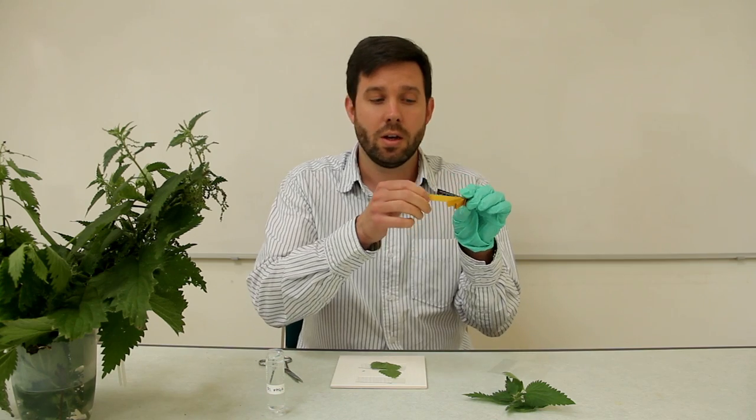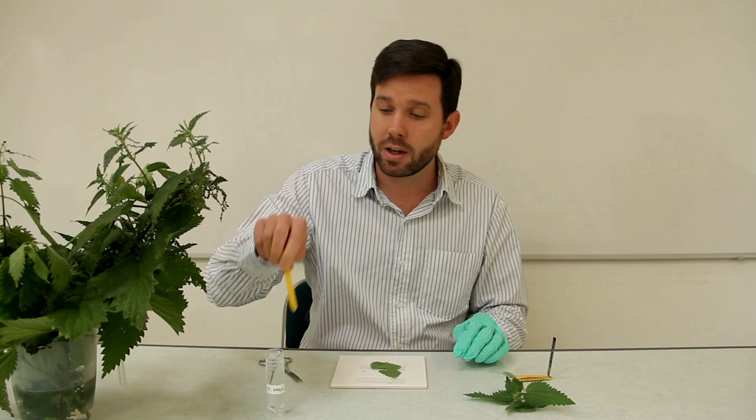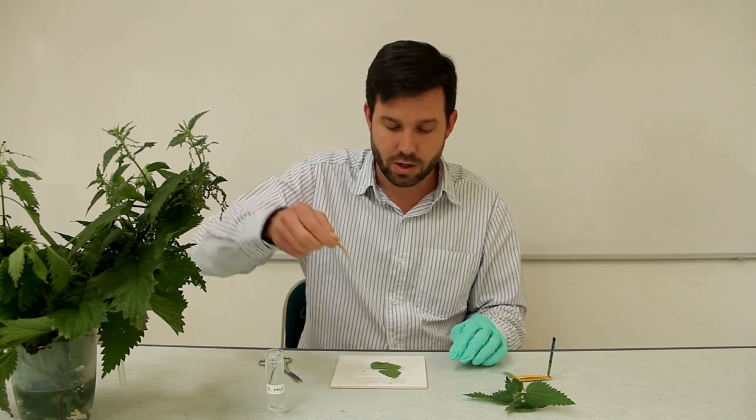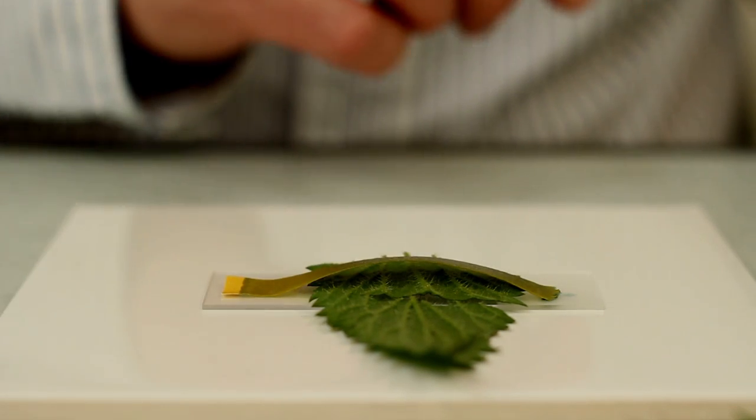You take a piece of universal indicator paper — just standard universal indicator paper — and you're going to dip that into tap water just to moisten it, then you're going to lay it over your piece of stinging nettle.